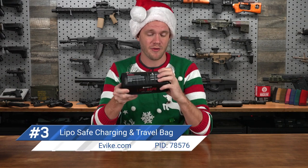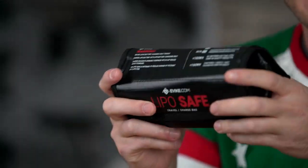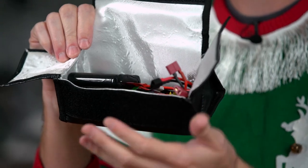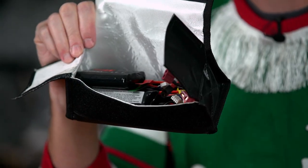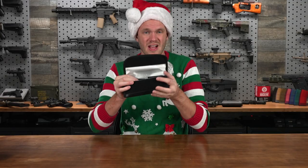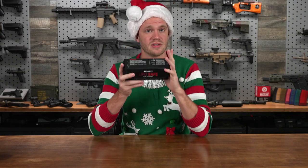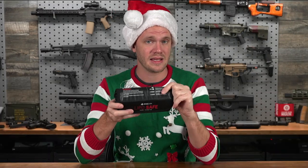Next up is one of my personal favorites: the EVIC.com LiPo safe charging and travel bag for LiPo batteries. You can use this to store any kind of battery, but they're particularly useful — I'd say almost required — for charging and transporting lithium polymer batteries. There are a couple of different sizes available. It's really convenient for holding a large quantity of batteries. Simply flip open the top and there are two flaps that keep your batteries secure even with the lid open. As you can see, I've got a bunch of batteries in here — all the LiPos I use for all my guns.